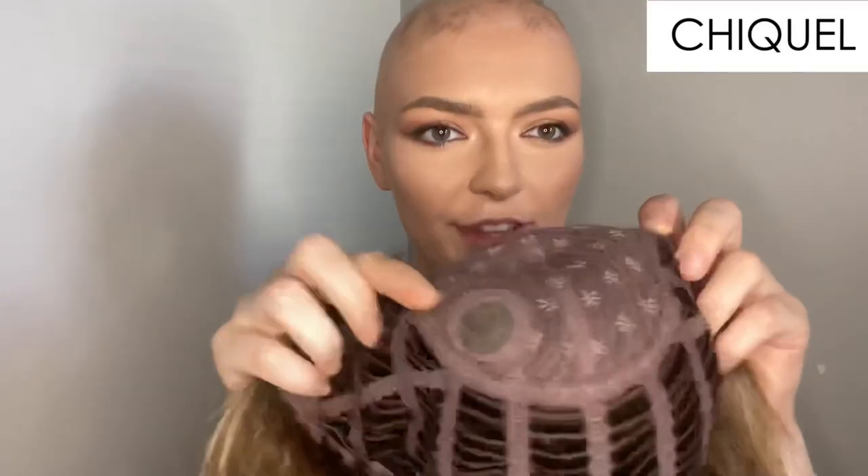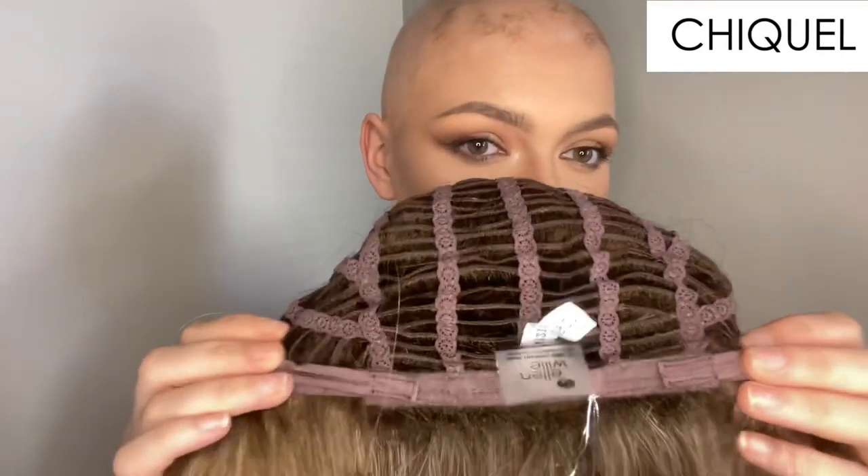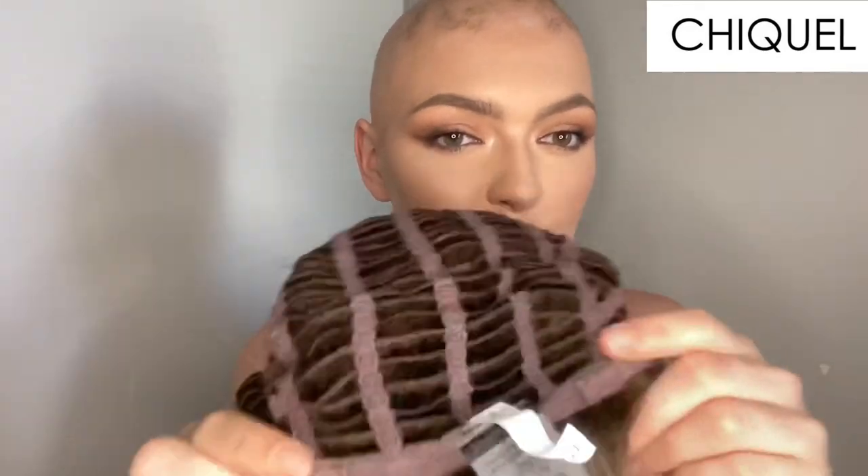I'm going to show you the cap. We have the lovely ear tabs, we have a monofilament crown so this looks the most natural — it looks like the hair is coming out of your scalp. We have the closed top but we do have a very small amount of lace, like I said before, which doesn't really do anything. And we have an open wefted back which is amazing for summer — it allows the air to flow through really nicely — and we have the velcro adjustable straps.